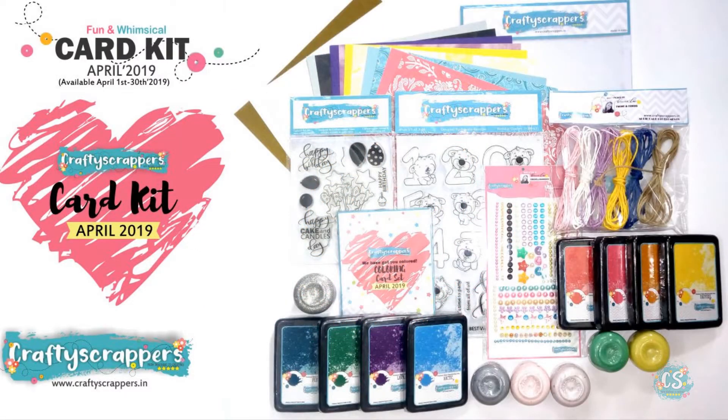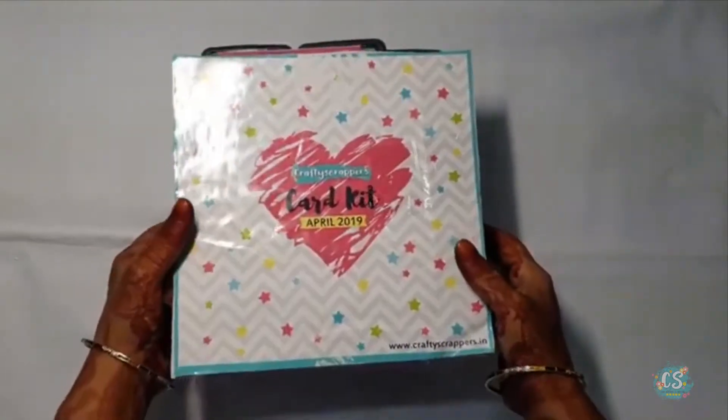Today I am here to showcase my DTK which we received for the month of April. It is Crafty Scrappers' 6th birthday month and they launched card kits which come in a box and are filled with lots of goodies.